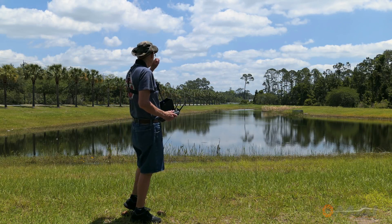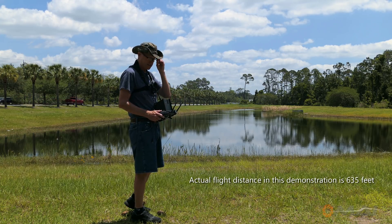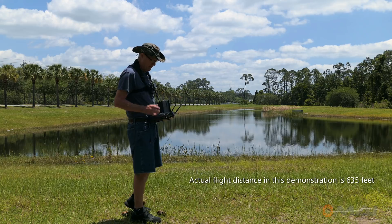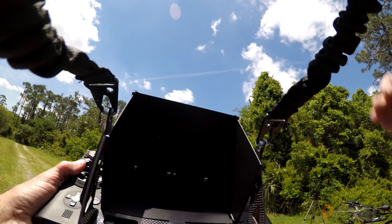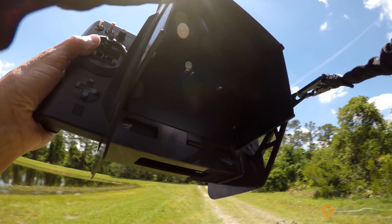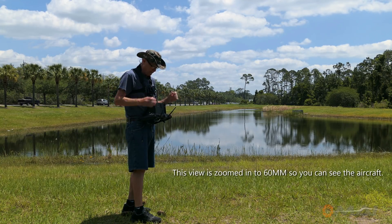I'm going to do this flight. We're going to go out over the pond about 500 feet out and test our skills. You can see that I'm going to pull this up, the screen is going to drop down, and you're not going to be able to see anything. So let's start up and fly on out there.